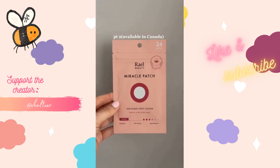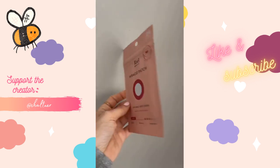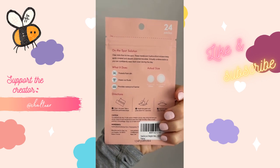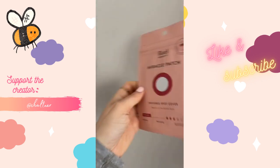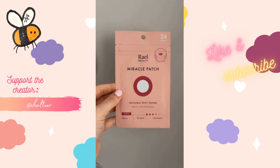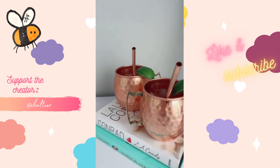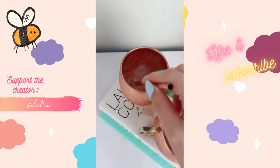Amazon beauty part two — and it's available in Canada. I use these so often. Every time I have a breakout I put them on — I even wear them during the day — and they seem to draw out everything underneath and keep me from picking at them.